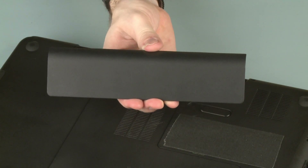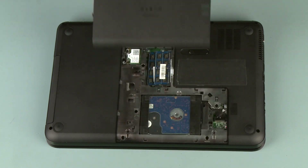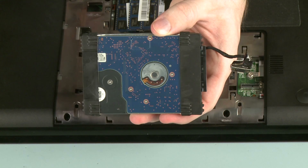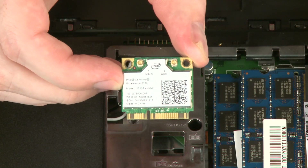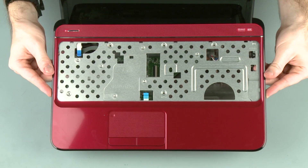Before you begin, remove the battery, service cover, optical drive, hard disk drive, wireless module, and keyboard.